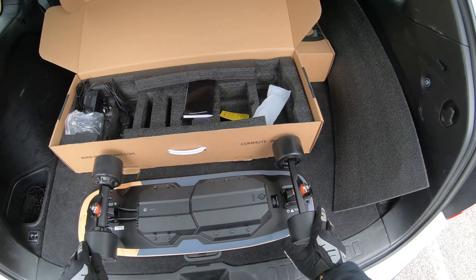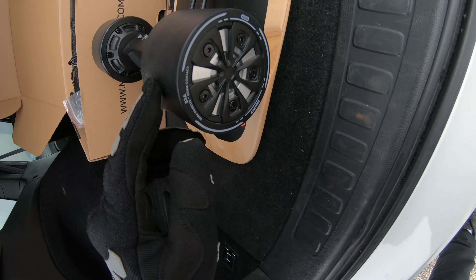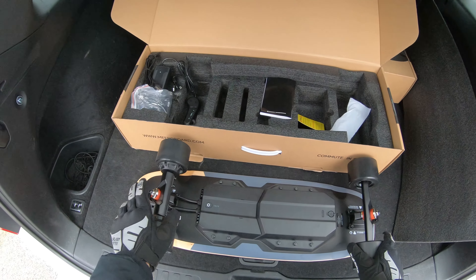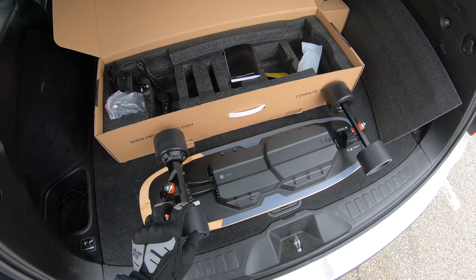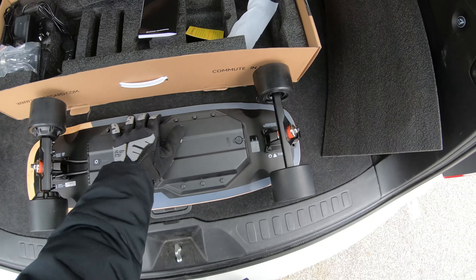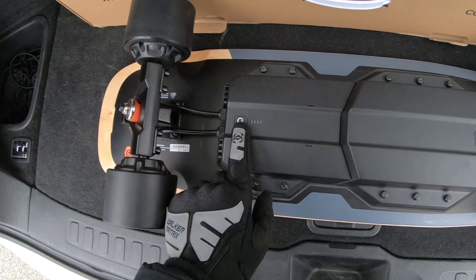The wheels are 90 millimeter front and rear. The front wheels have a 78 durometer while the rear wheels have an 83 durometer. You might ask why they're different — Meepo probably used the harder durometer on the rear so those urethane sleeves last longer, since generally the softer the urethane the less life it has.